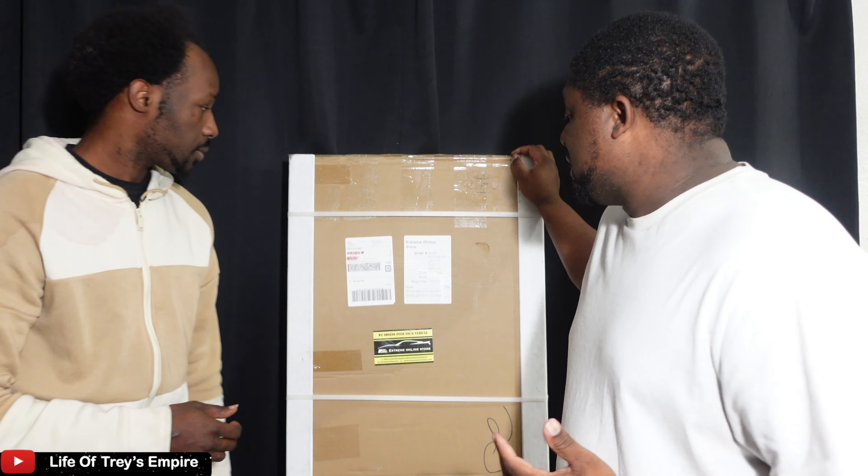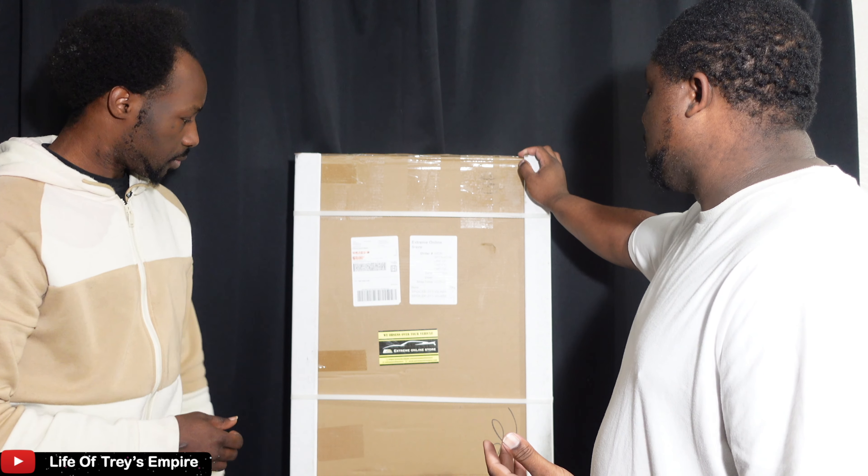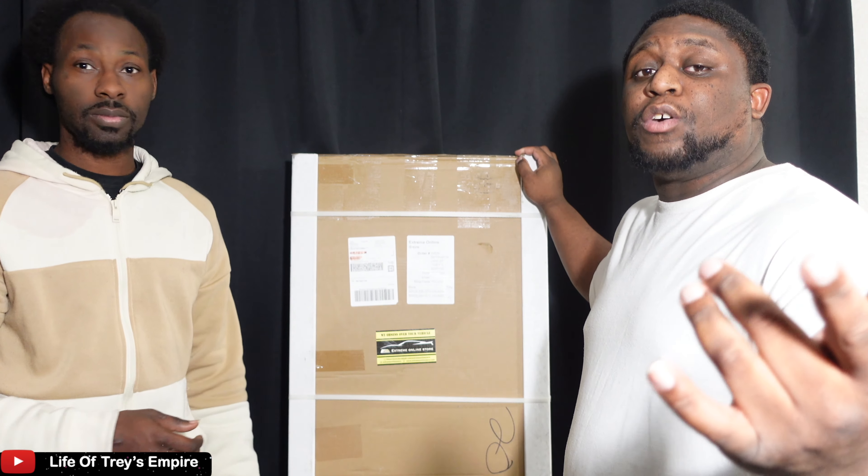The shipping is fast — they use FedEx. I didn't even know the bumper came. I just got a call saying 'hey, we got a delivery,' and I'm like 'delivery for what?' It came that fast. We're going to be unboxing the GT500 spoiler.